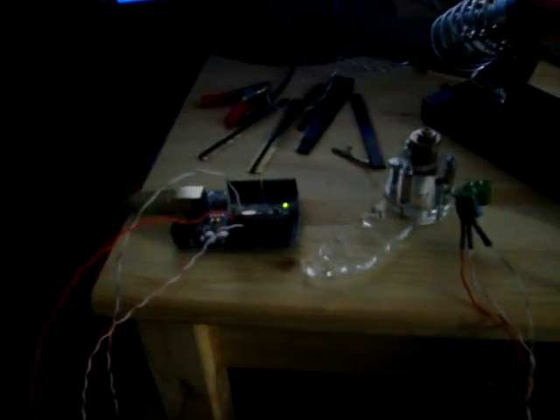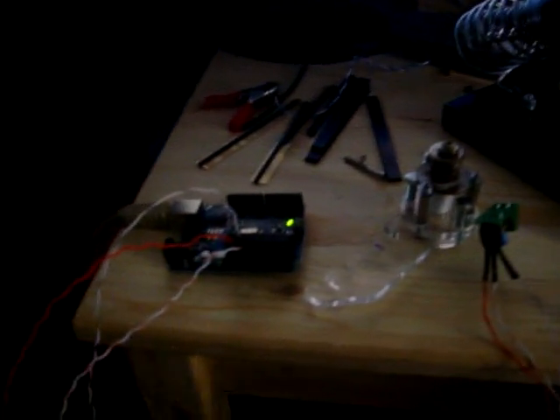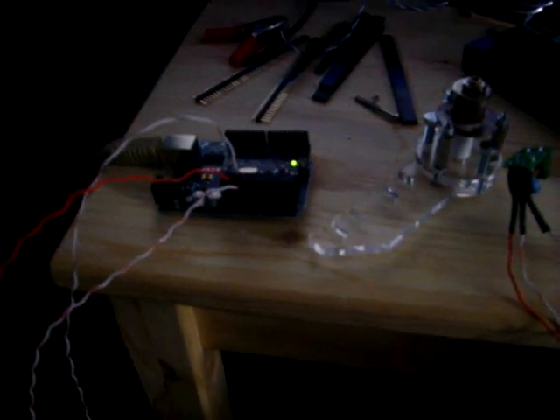I plugged it to the Decimila Arduino. I've got a Sanguino here, but for now I'm in a hurry. Genghiscon is in 7 days. I'm making a presentation for it. Everything will be done by then, everything will be working. Successful test!